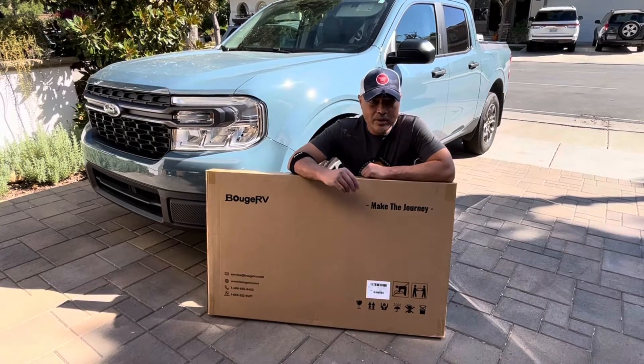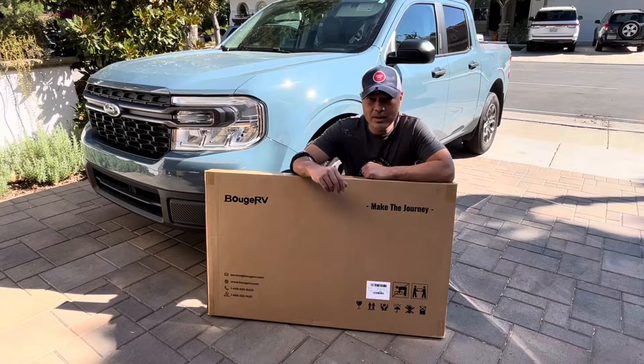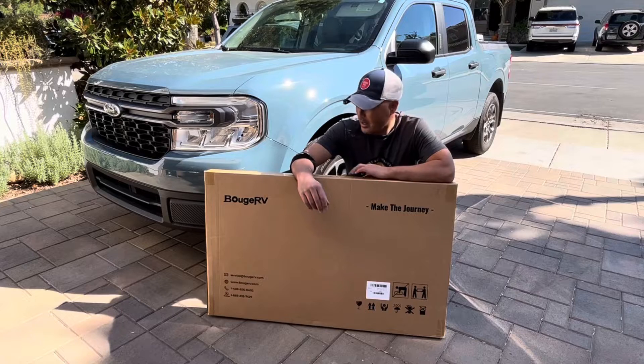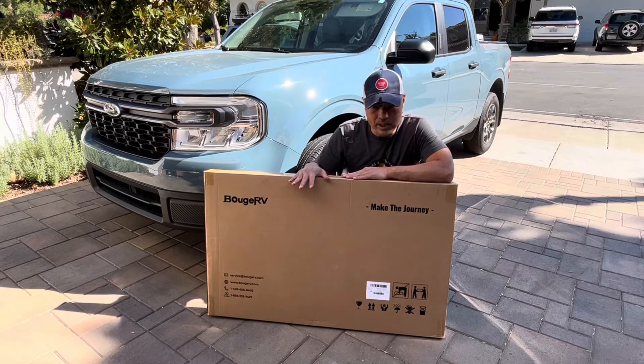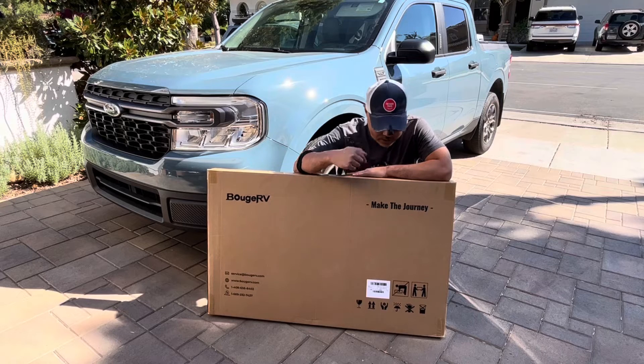Hey guys, so very often one of you viewers will suggest that I look into a product or try something different, and then I actually give it a try. This is one of those cases right here — one of the viewers suggested that I look into these solar panels, so today we're going to take a look at those solar panels recommended by you guys.